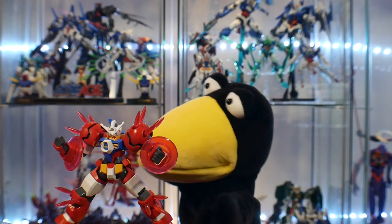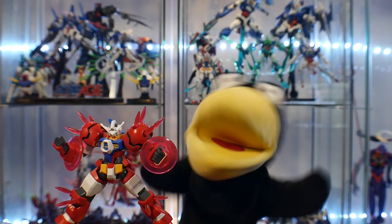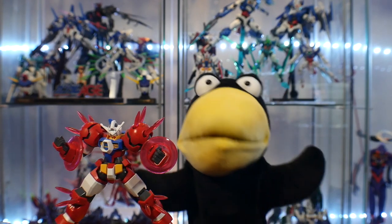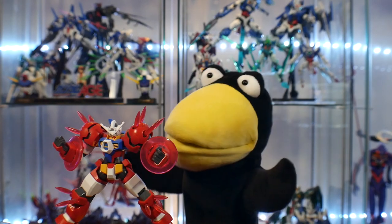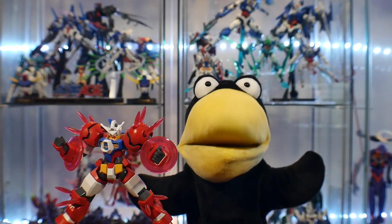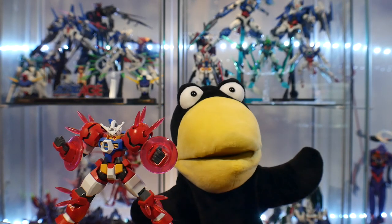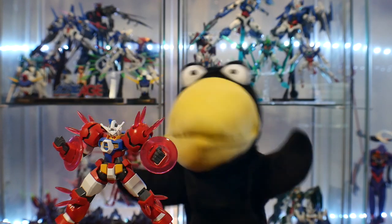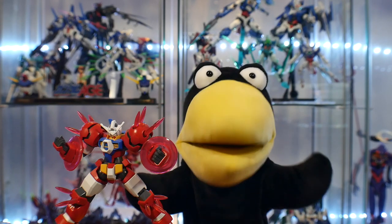Crow didn't know anything about scribing until I told him to go to YouTube — you just type in scribing and you'll learn. You practice, you get some tools, you get some tape and you just do it. And honestly his first time wasn't too bad. So I believe in you. Crow doesn't believe in anything, but I — CrowSifCrowStar — I believe in you.